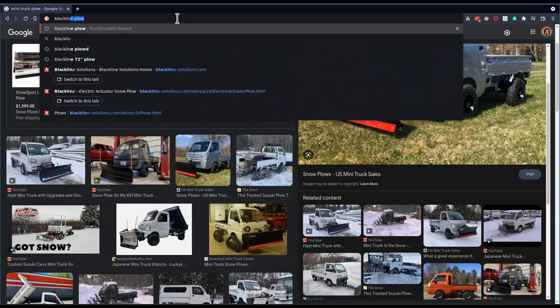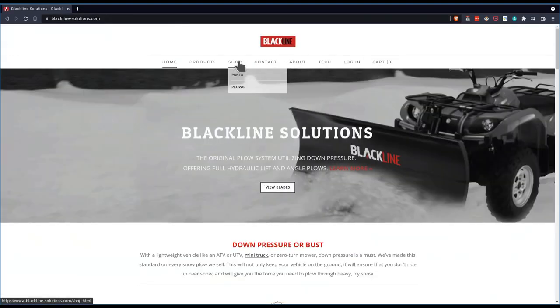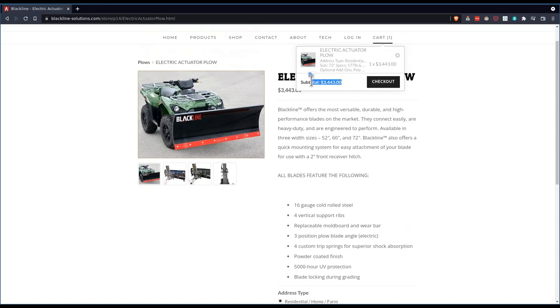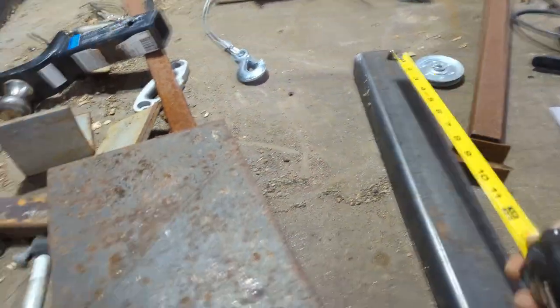A lot of people have these black-lined plows. Let's see — how about this one? I need six feet, and holy cow! I've got a bunch of random steel hanging out, maybe I can make something.